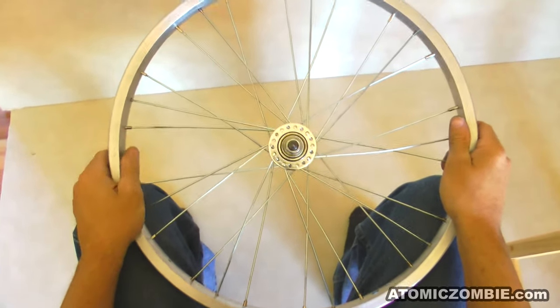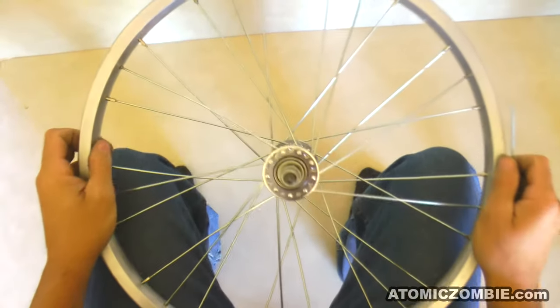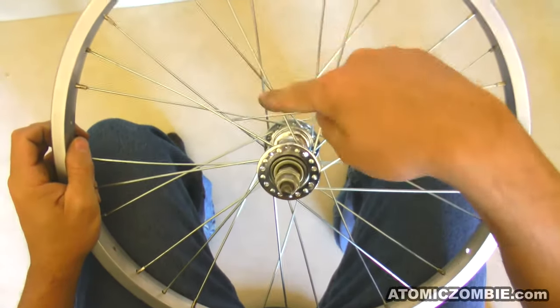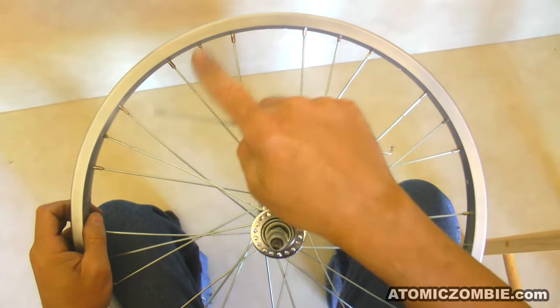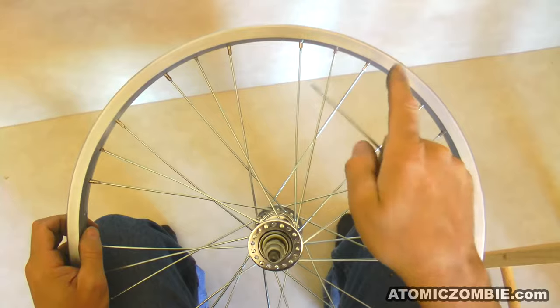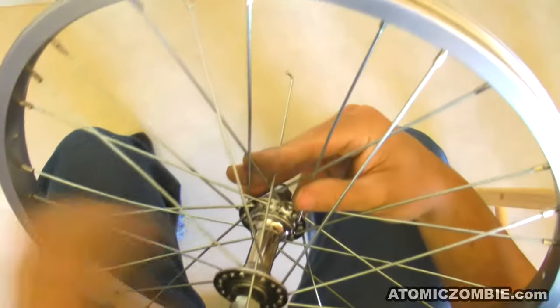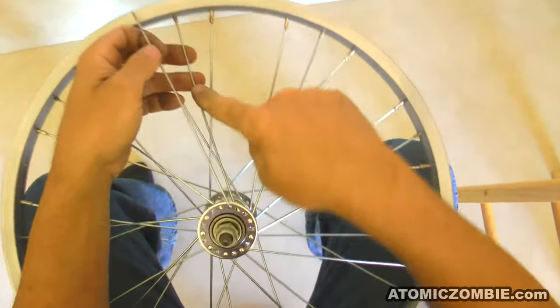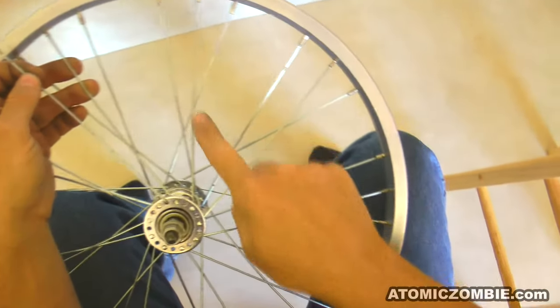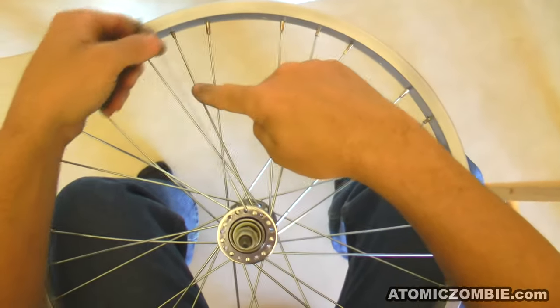Now the nine crossing spokes will be installed. The next nine spokes will cross the last set of nine spokes you just installed, and just like before, you will skip one hole in the hub flange and then skip 1, 2, 3, 4, 5, 6, 7, 8, 9 holes in the rim. The remaining nine spokes will be pulled through the hub flange so that the heads are on the other side of the flange out of your view. Once again, you will be crossing over one, two, and three spokes, weaving under the third to complete that three cross lacing pattern.